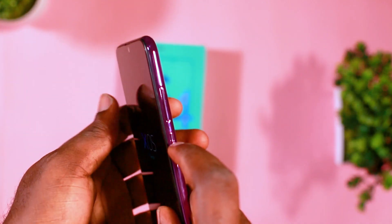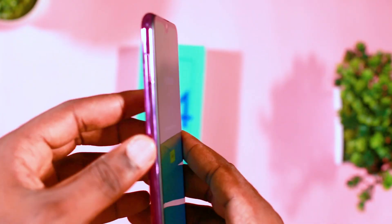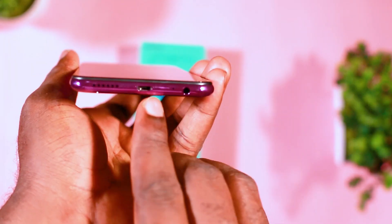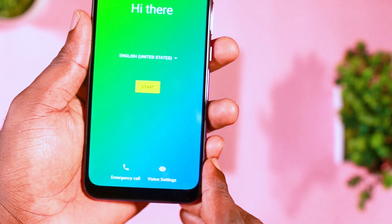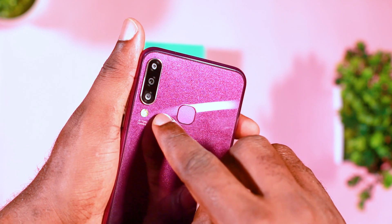All buttons are located at the right side of the device — you have the volume rockers and the power button just below the volume rockers. On the left side of the device you have the SIM tray and the memory card tray, which is a dual SIM with a single memory card slot. Below the device you have the earpiece jack, the micro USB slot, and the speaker.